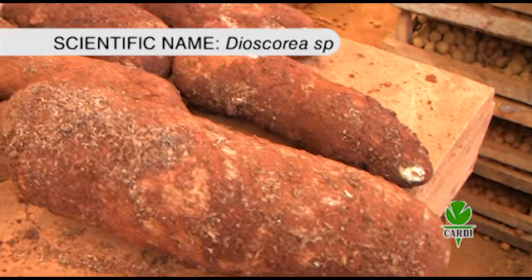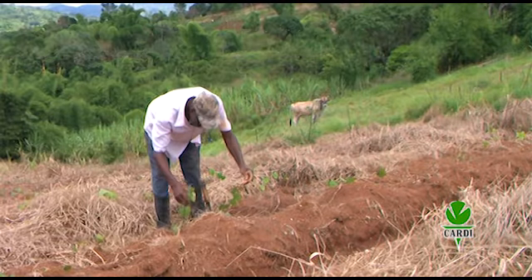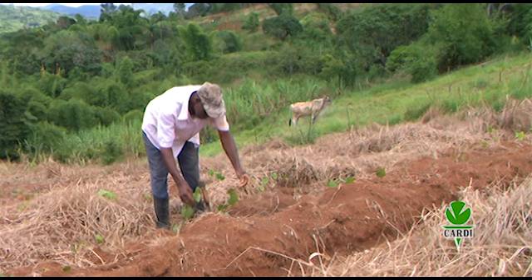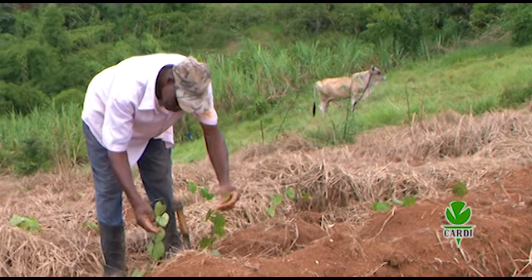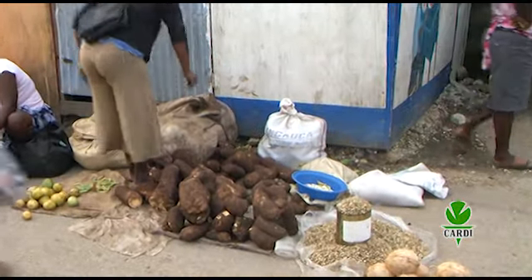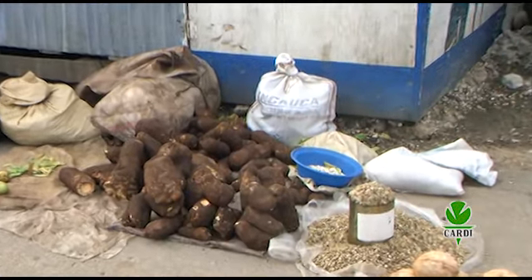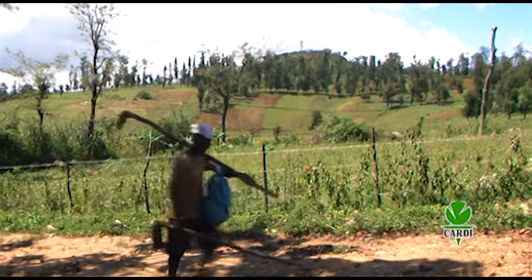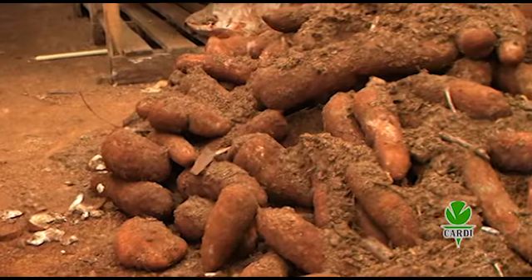Yam is a popular staple grown throughout the region. Apart from being a source of carbohydrate, they are a valuable source of income for several thousand farm families and a foreign exchange earner for many countries. The quality and quantity of the crop, and hence its competitiveness in the food trade arena, however, depends on the commitment of the farmer, from the preparation of the field to the harvesting of the crop.